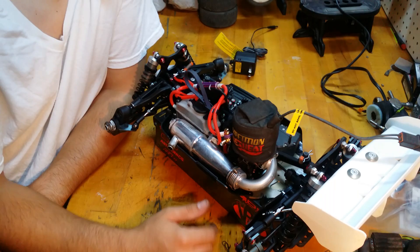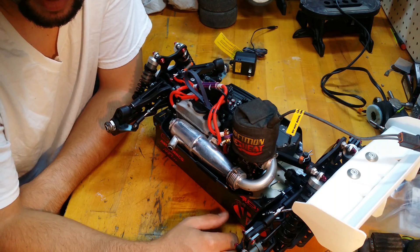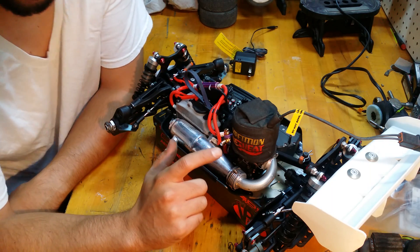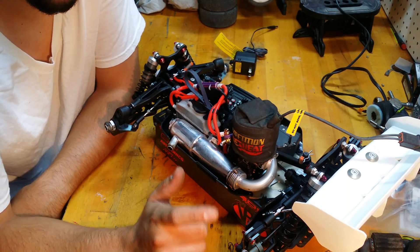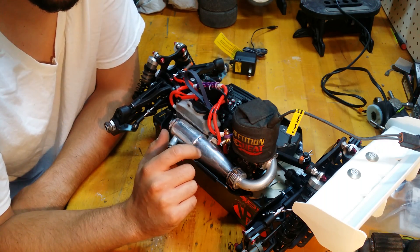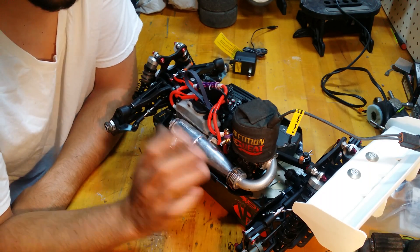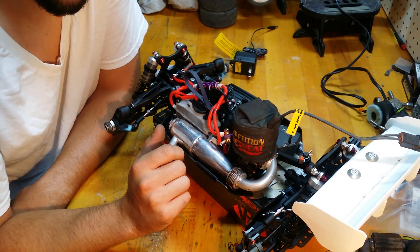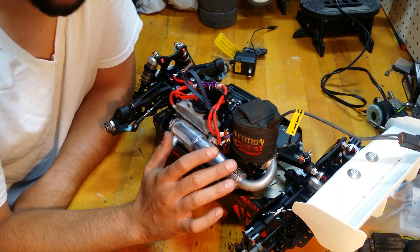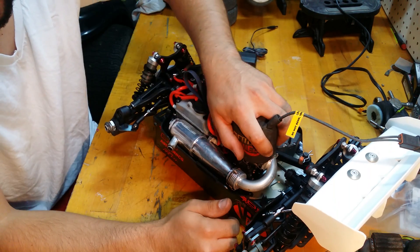Now some people are gonna say this method is pointless or not worth the time, and they may be right — I'm not a scientist when it comes to nitro engines. But what I do know is that I've broken in the last three engines with three different methods, and the last method was the most successful at retaining mechanical pinch in the engine as long as possible. That was the whole idea — to test three different break-in methods and see which one held its own the longest. This is the method I'll be using from now on.